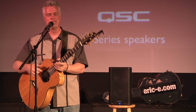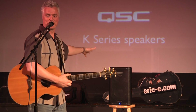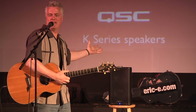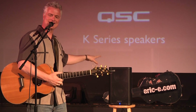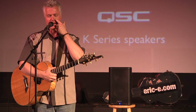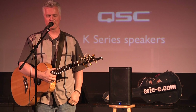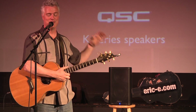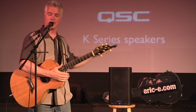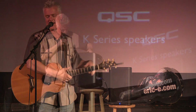Hi, my name's Eric E, and I'm gonna talk to you today about my favorite speaker — my favorite, I don't know whether to call it a PA speaker or a PA system, because it's both: the QSC K8. I'm really excited about it. I've been performing ever since 1979. I did 250 shows a year for 17 years straight using all kinds of PA systems. And this is the one I'm more excited about than I've ever been. It's fantastic, and I'm about to tell you why.